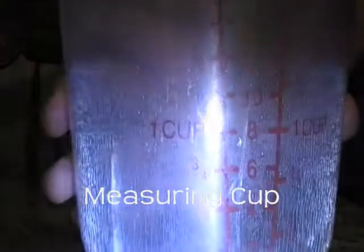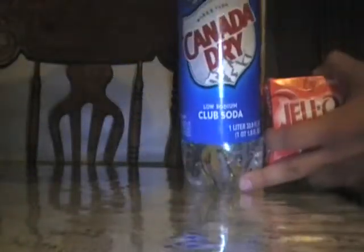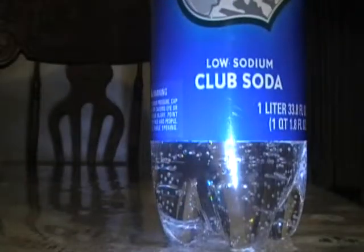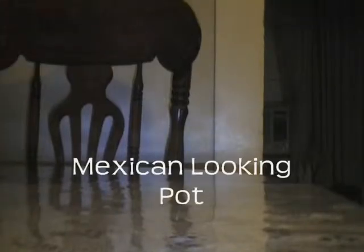Strawberry jello, one cup of Canada Dry, also known as tonic water. And the pot to boil it in. One cup of cold tonic water.